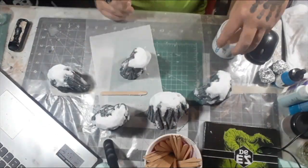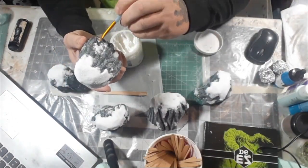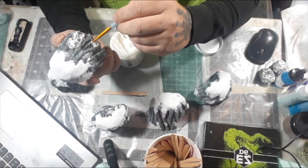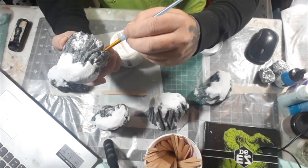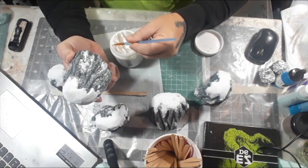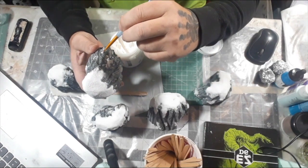I wanted to add some more ice to this, so I grabbed some extra heavy gel gloss — it's basically a medium. It will dry crystal clear and high gloss, so it'll look like in cracks and stuff where water may have run and frozen. It looks like ice that has just frozen in place, instead of dripping like the icicles. The end result I was actually really happy with.